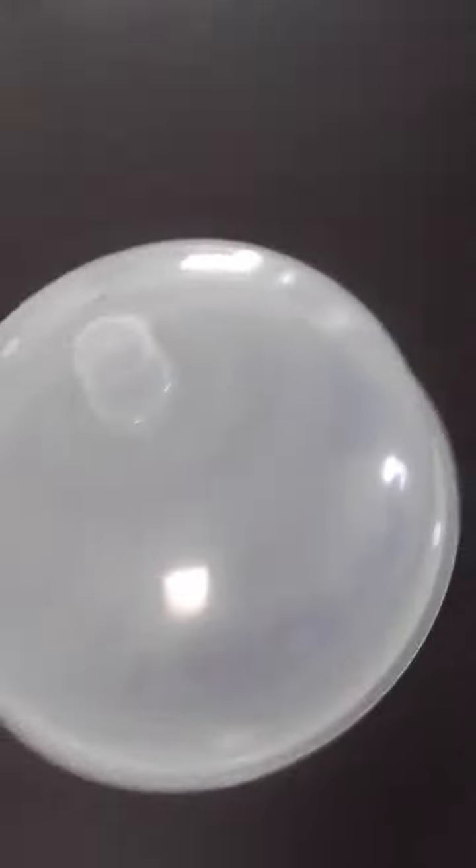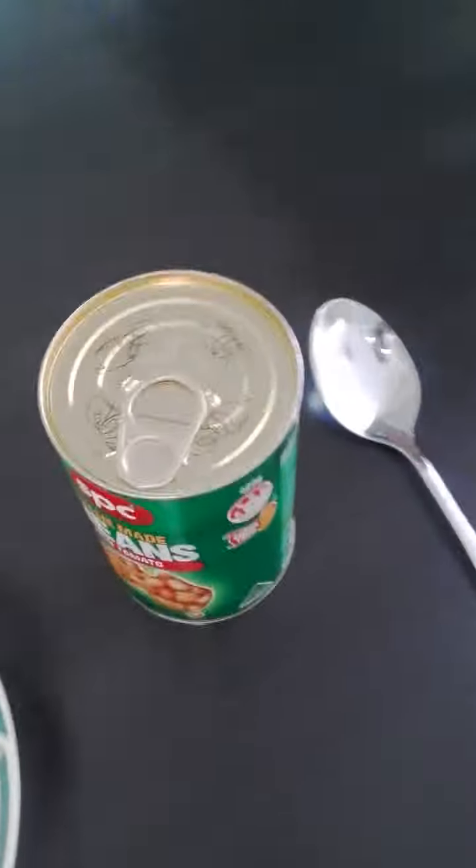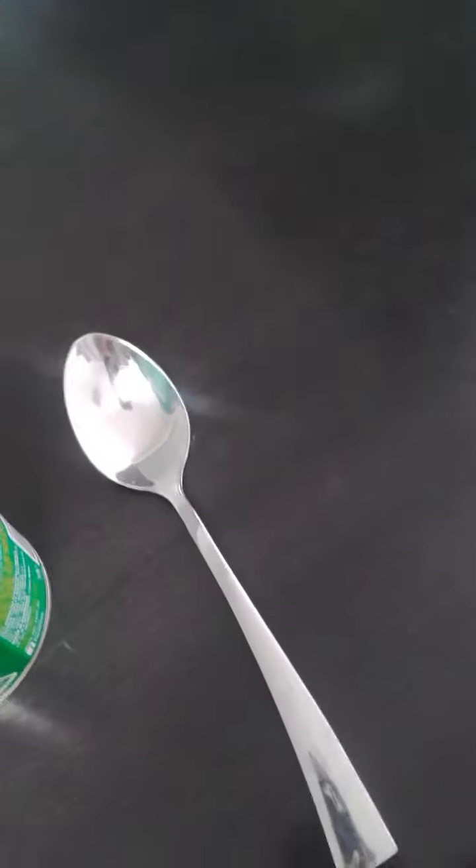So what you need before you want to start loading your microwave is one of these things — they're like a microwave helmet — a bowl, some baked beans, and a spoon for eating.